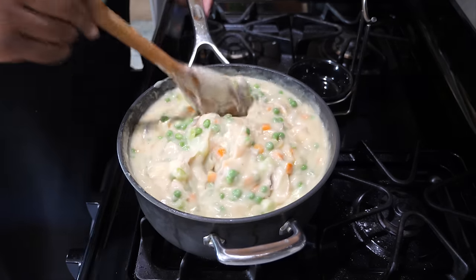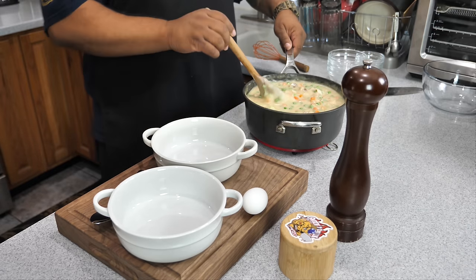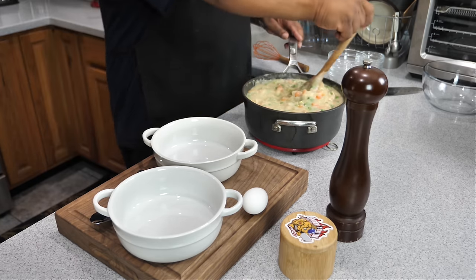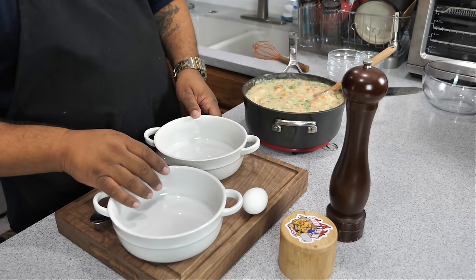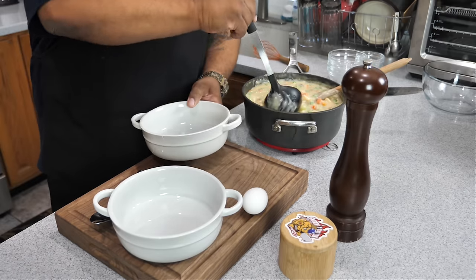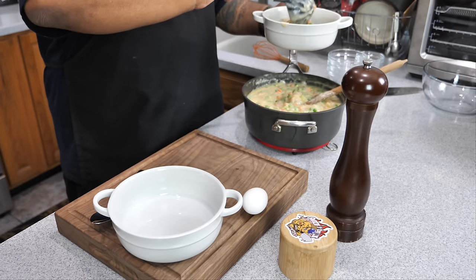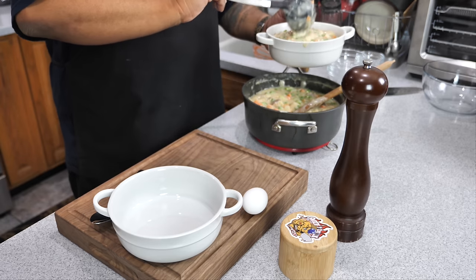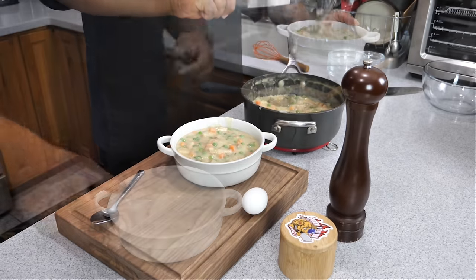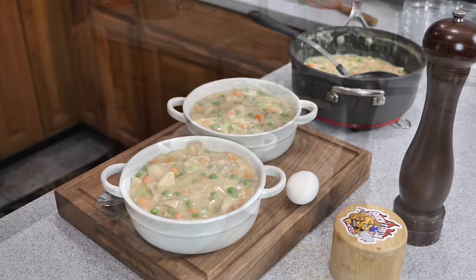After 10 minutes you can see it's starting to bubble, so remove it from the heat. Now we're getting ready to fill our bowls — this made a big pot. Only fill the bowls so high; leave yourself about three-eighths to a quarter of an inch from the top so it doesn't boil over in the oven. Also make sure your cookware is oven-safe before you put it in the oven.